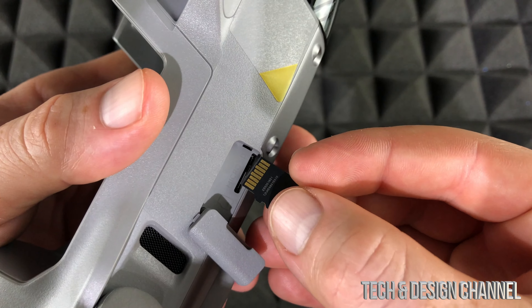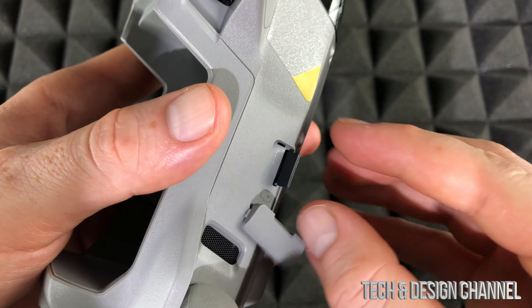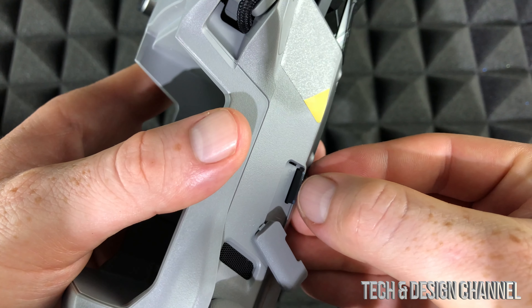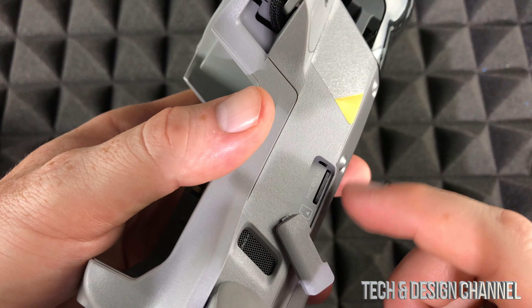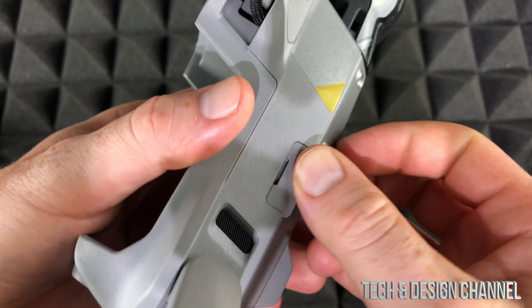The way it inserts right in here would be this way — facing up. Put it right here, and there we go. I pressed on it until it stays, so that's how I know it's nice and locked. We can just put this back.